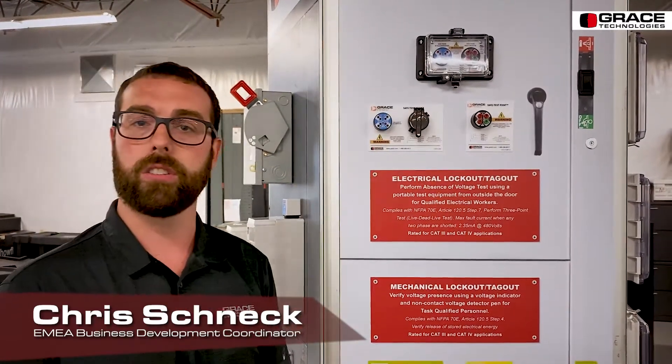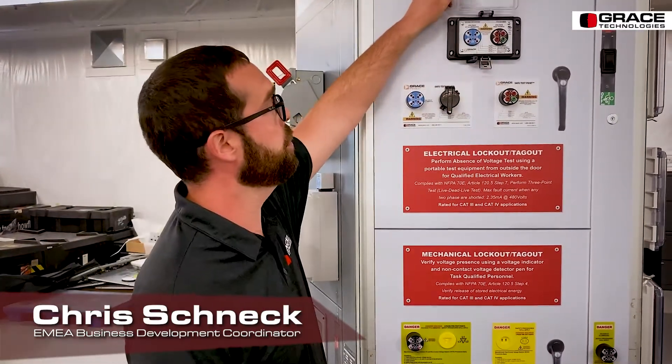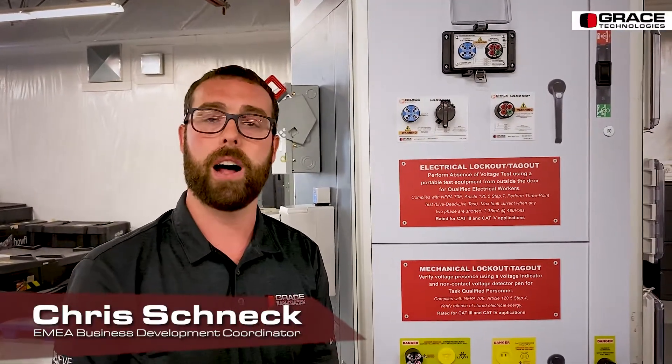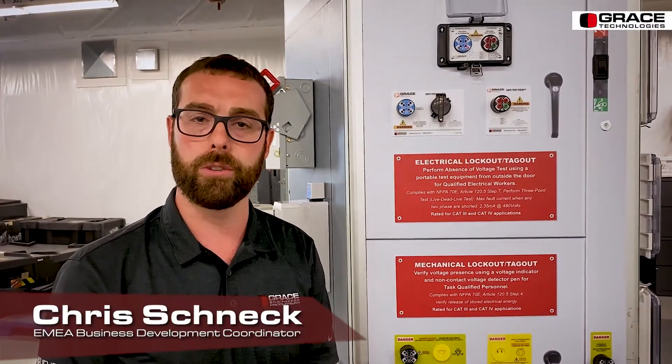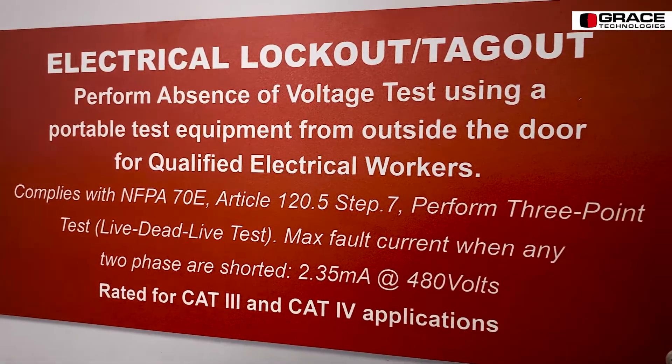Moving on from our other electrical safety devices, this is our voltage test station. It is currently housed in our UL type 4X rated housing that can withstand corrosive environments. We also carry UL type 4 and 12 rated housings. What this device does is allow you to use a voltmeter or a multimeter to physically test each phase conductor, phase to phase and phase to ground, to verify the absence of voltage. This complies with NFPA 70E article 120.5, the process for establishing an electrically safe working condition — specifically step number seven, which states that you must test each phase conductor, phase to phase and phase to ground, for the absence of voltage.